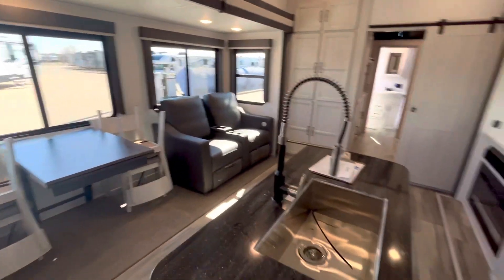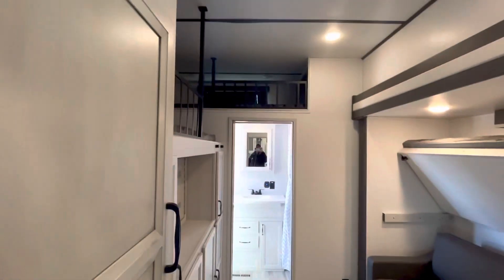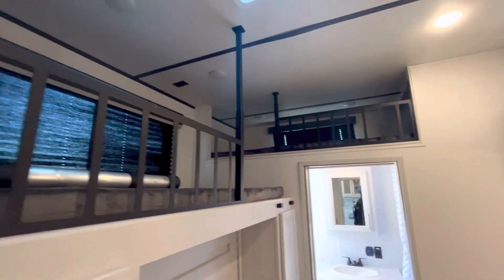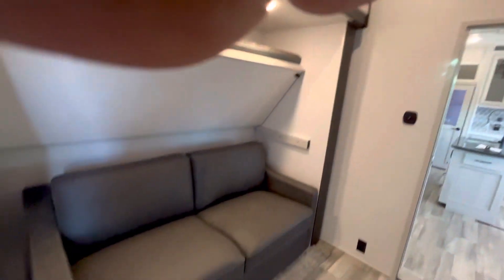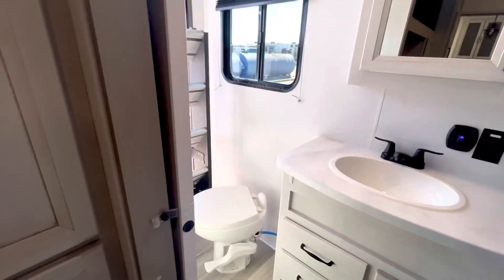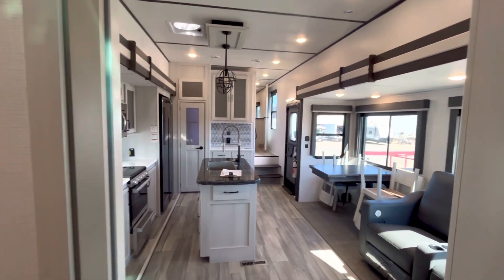Taking a final look at this brand new floor plan — this huge bunk room with the loft is crazy. It's kind of divided: someone up top gets their own space, there are a couple of lights up there and a 110 outlet, plus a cubby storage area. It's multi-functional: you can hang out, deploy the bunk bed, sleep multiple people, and access the bathroom without cutting through the coach. Thanks so much for watching — if you watched all the way to the end, please click the thumbs up button!